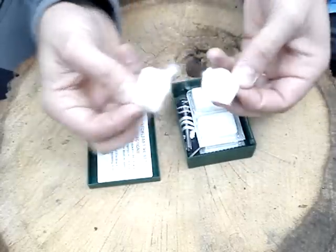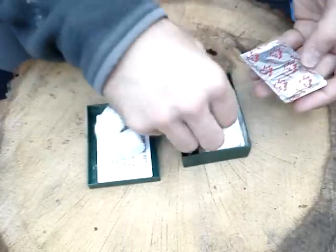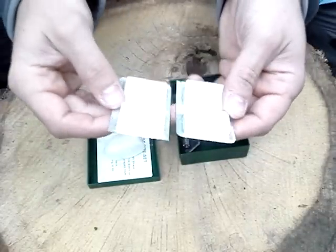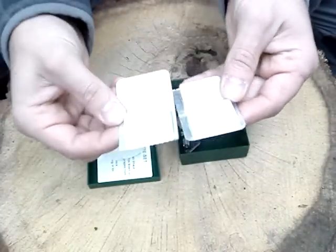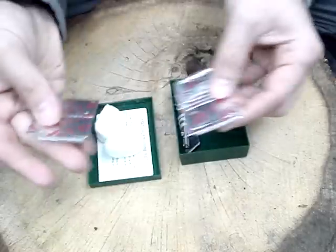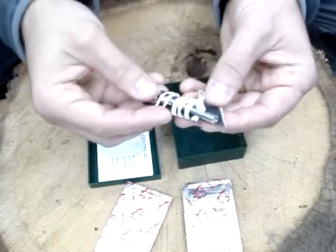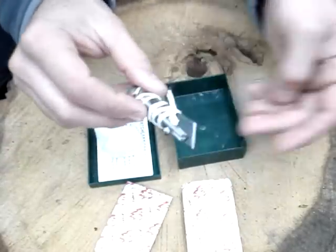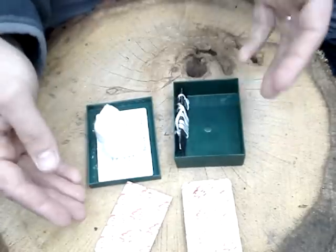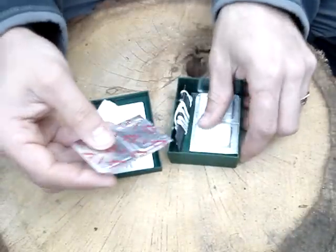You've got two bits of cotton wool and four bits of S-bit. Obviously you snap these up into four bits each one, so you've got quite a few bits of fuel there. And you've got the Ranger Striker. Now as you can see, there's not much content, but it's there to light a fire — not to do anything other than that.